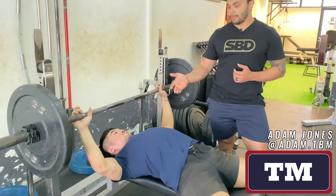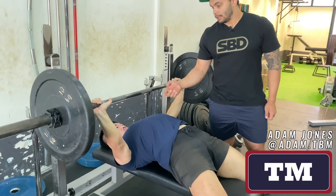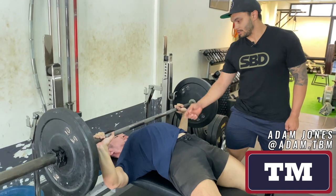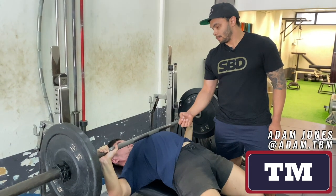Clinton's just going to do three reps holding his breath and maintaining this arch. He's setting up, he's going to unrack, pull his chest to the bar, then top up his air, come down, pause, maintain that arch up, then press — pull the chest to the bar, press, chest to the bar, press, and then rack.